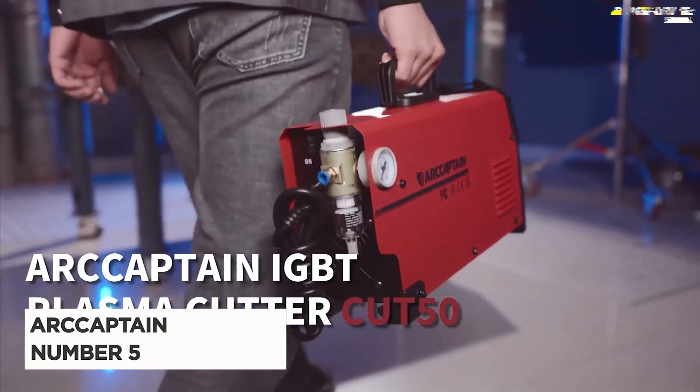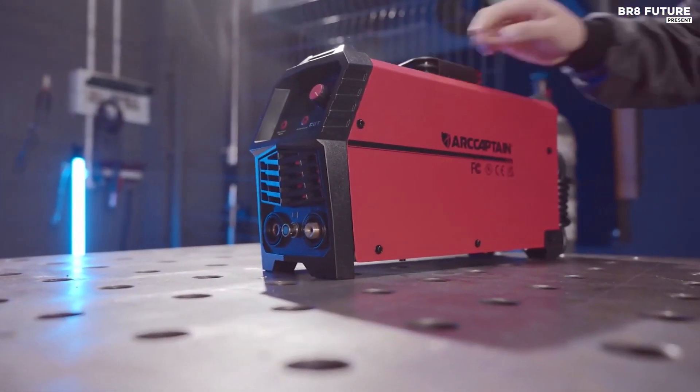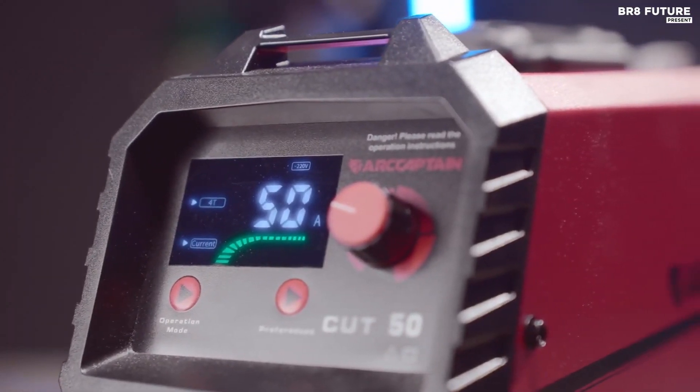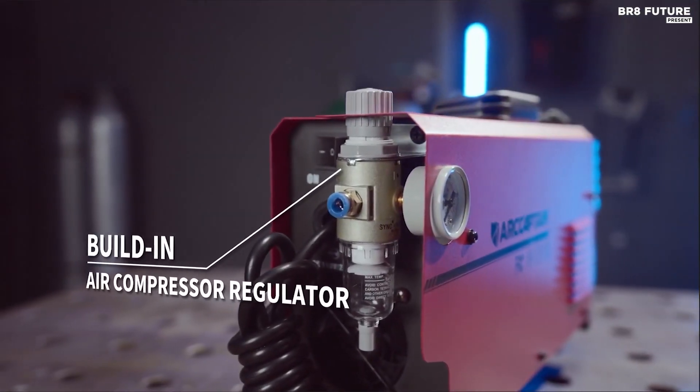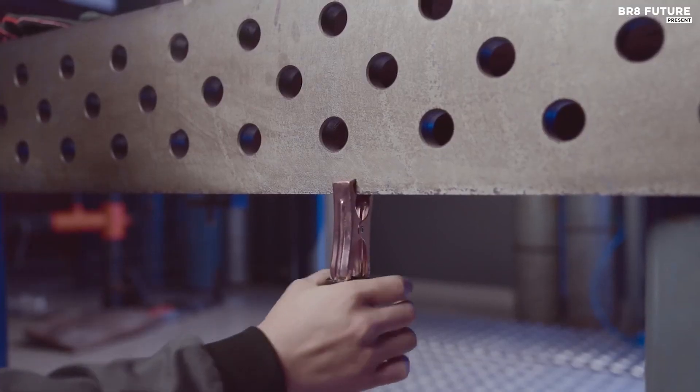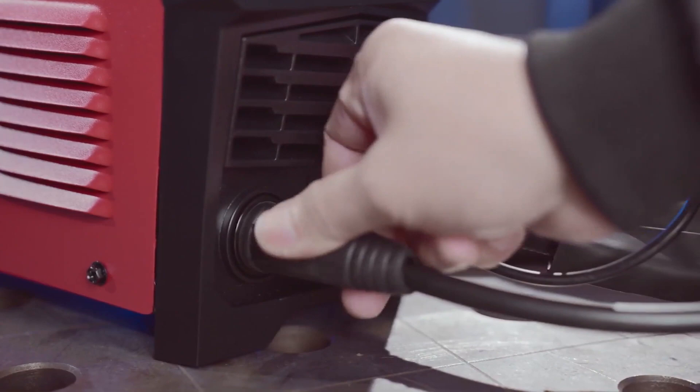Presenting the ArcCaptain Plasma Cutter, a true masterpiece in the world of metal cutting. This magnificent tool has earned its rightful place as the number 5 best plasma cutter, and it's not hard to see why. With its easy-to-cut precision and powerful performance, the ArcCaptain will leave you in awe.